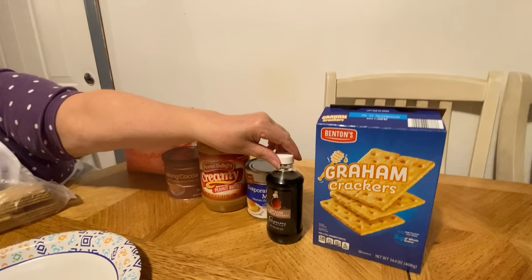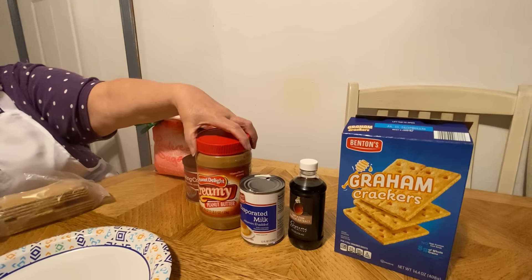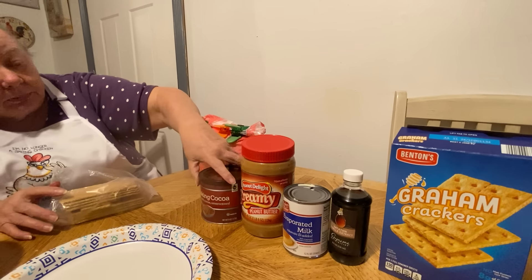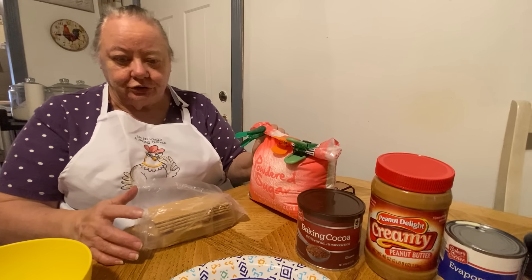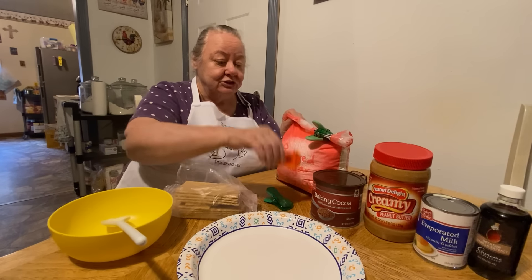All you need is graham crackers, vanilla extract, canned milk, peanut butter, cocoa or baking powder — baking cocoa — and powdered sugar. And here's what she done — that's the sweets we didn't have all kinds of sweets unless mom made them.